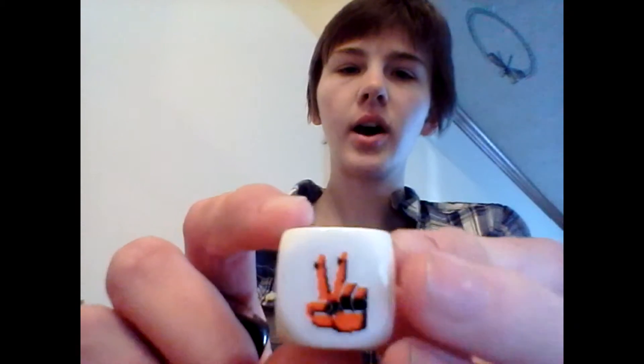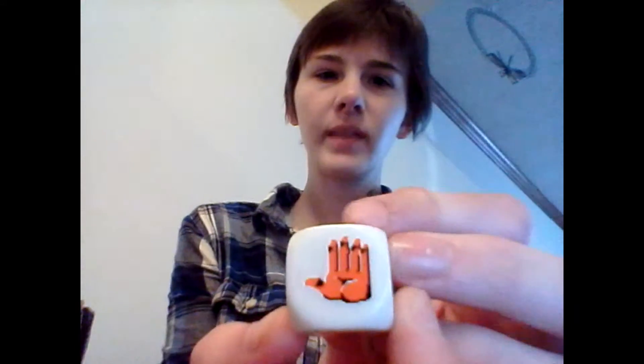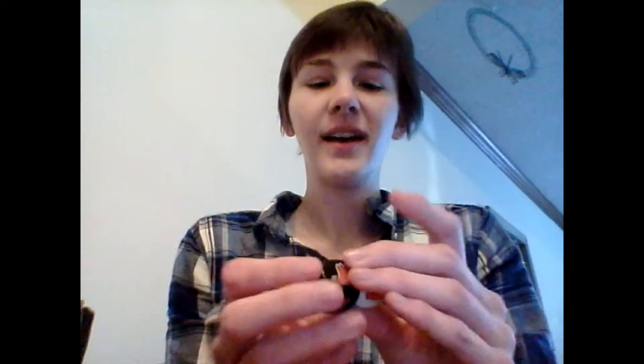They're dice with a rock, paper, scissors hand on them — a white one and a black one. That is really cool. I'm guessing it's for the box, which I'll show you a little later.